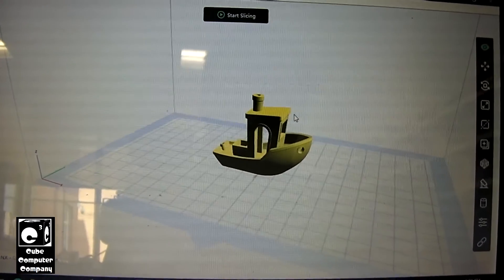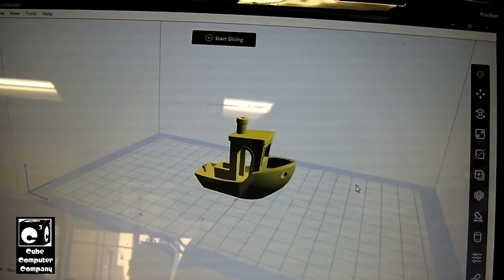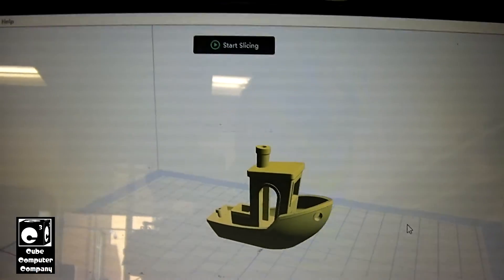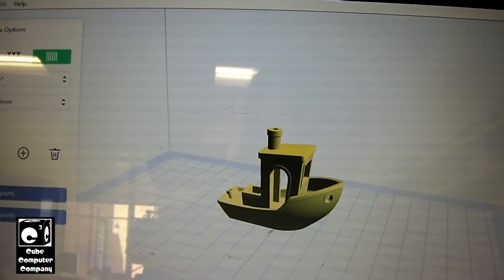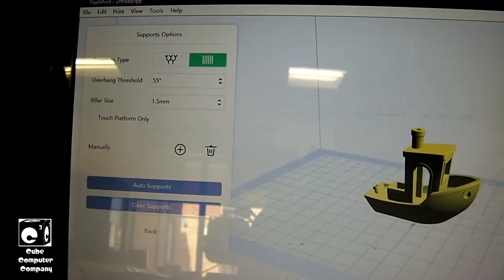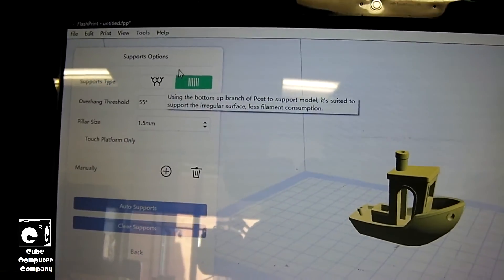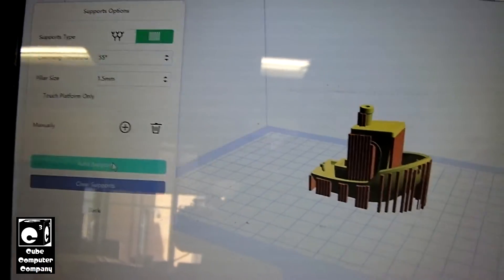So we're going to do this as is. One thing I was talking about earlier was supports. The whole idea of 3DBenchy is to test the 3D printer's ability to print this object without any aids like supports. But as I was saying, supports was an issue with Cura, and FlashPrint just happens to do supports really well. You can do pillar or tree — so for example, we'll do auto-supports, and you can see that's how it does the supports.